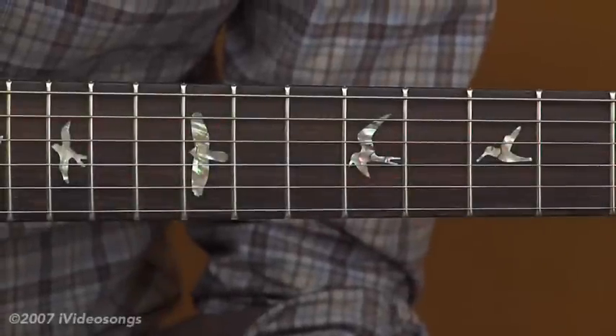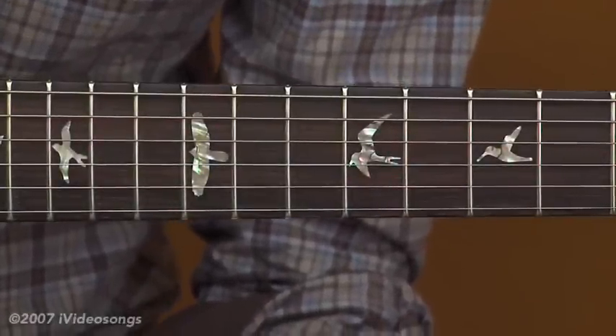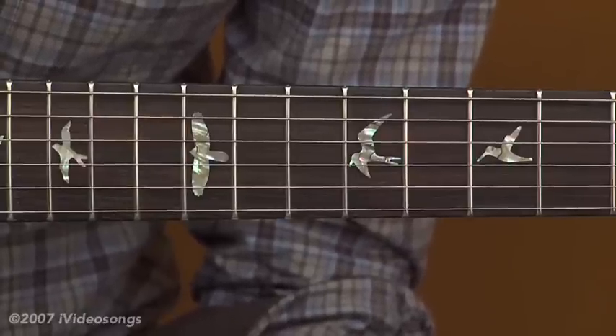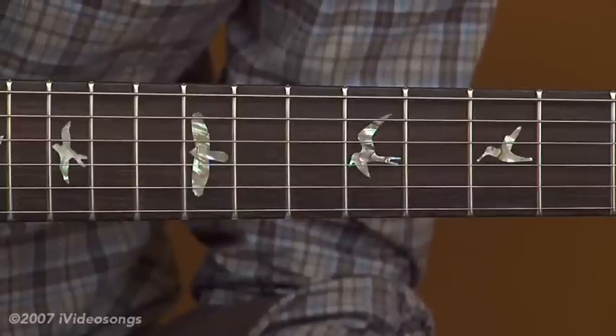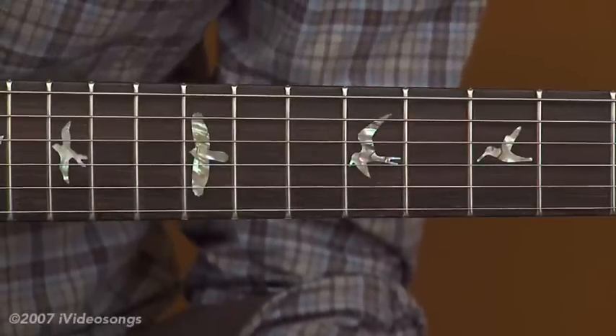Arpeggios are great because they sound more melodic than just doing straight chromatic exercises. They have a nicer sound, and arpeggios oftentimes require you to use your third and fourth fingers to swivel off of, plant, and initiate things with. That's better than just using your first and second fingers to initiate things all the time.